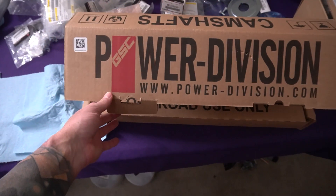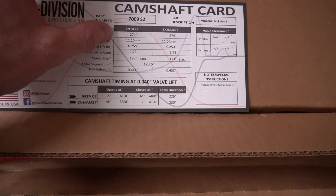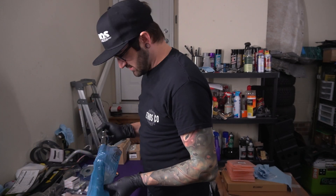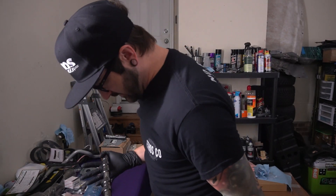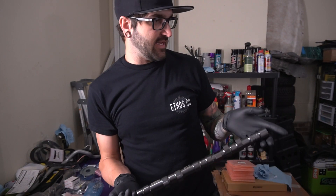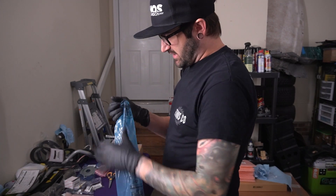Everything looking nice and lubed. Let's get the cams unpacked - we are running GSC S2s. I previously ran Kelford 273s in the car, but these are actually 274s so I went ahead with the S2s. Let's get them unpacked and laid into the head. Holy - I did not realize they were that shiny. This might be a new coating. This is the intake one - it says so right there. Let's go ahead and get the cam caps off and lay them out exactly how they came off the head, then lay the cam right in.